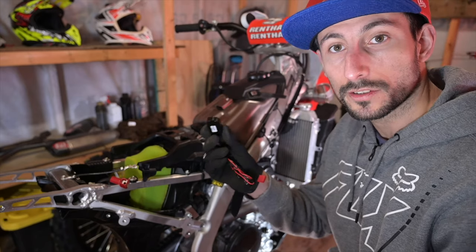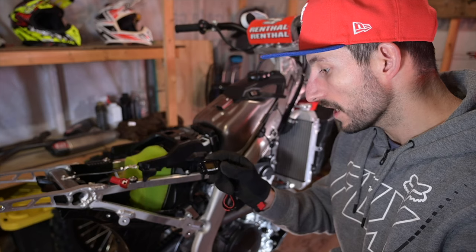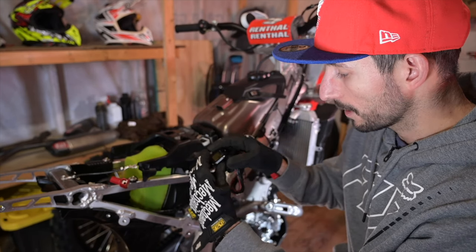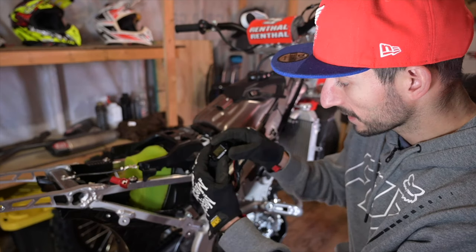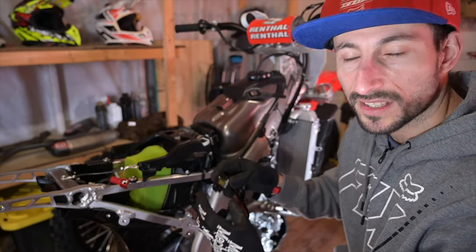I'm ready to install this little guy. This is my third Works Connection hour meter and I think it's the best. It has a little button so you can switch between RPM, max RPM, your hours on the bike, and hours from the reset.